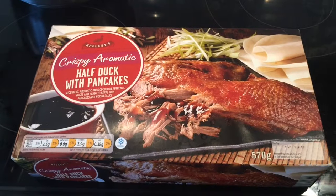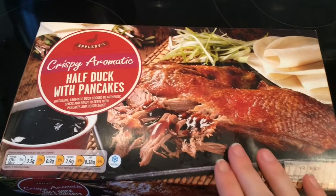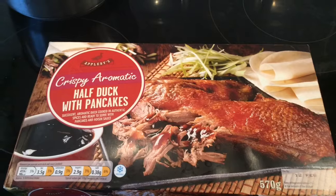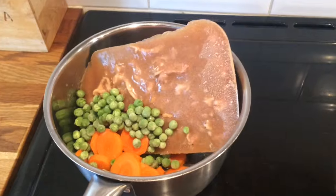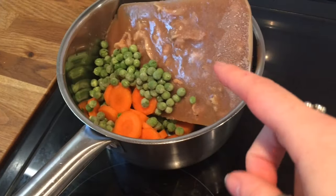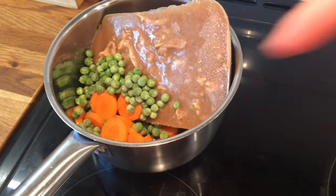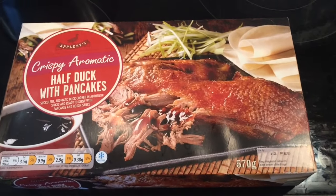Hey guys, so it's Saturday and today for dinner we are having the Aldi crispy aromatic half duck with pancakes. We're having this with egg fried rice, which I've made before and will link below. My mum's staying with us for a few days and she won't eat this, so for her I've got some chicken and gravy that was leftover and frozen, and I've added some carrots and peas and some potatoes, so she'll have like a mini casserole while we have the duck. I'll show you what it looks like when I'm ready to plate up.